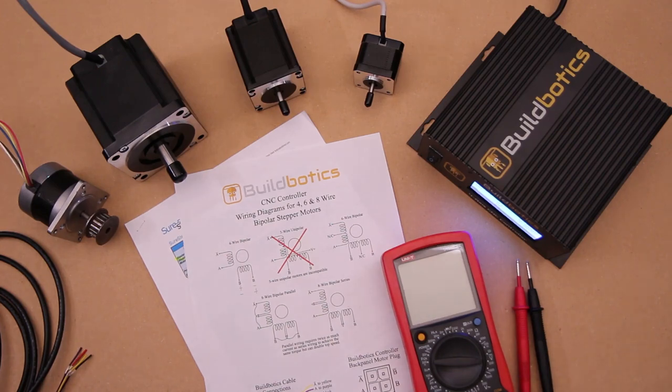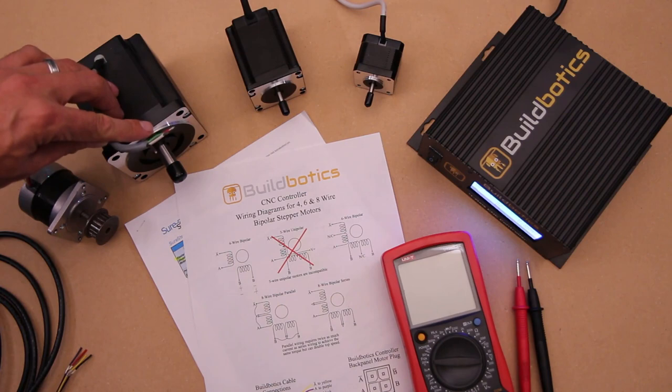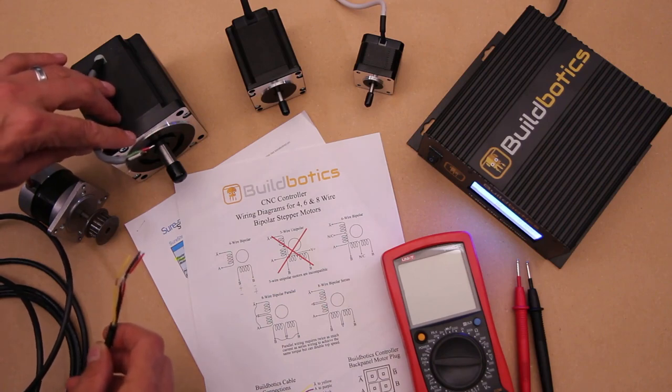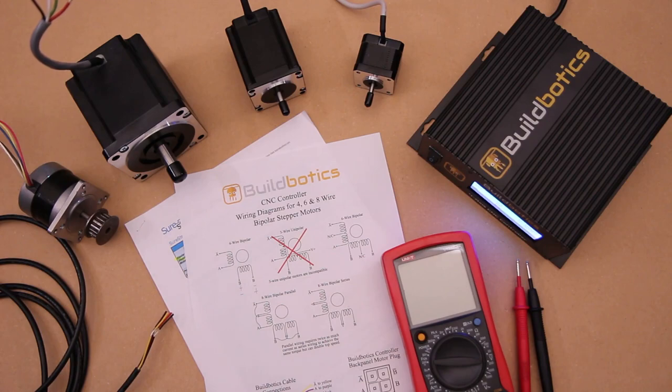So what's the difficulty in wiring 4-wire stepper motors? Well, in truth, it's not too difficult. 4 wires come from the stepper motor, and there are 4 wires on the motor cables that come with the BuildBotix controller. But how do we know which wires to connect together? Before we answer that question, let's look at how 4-wire stepper motors are connected internally.